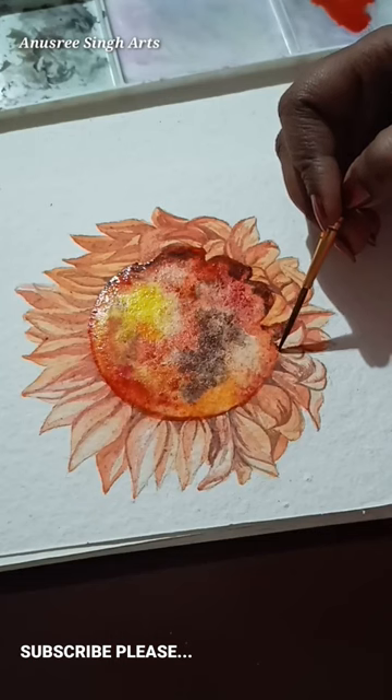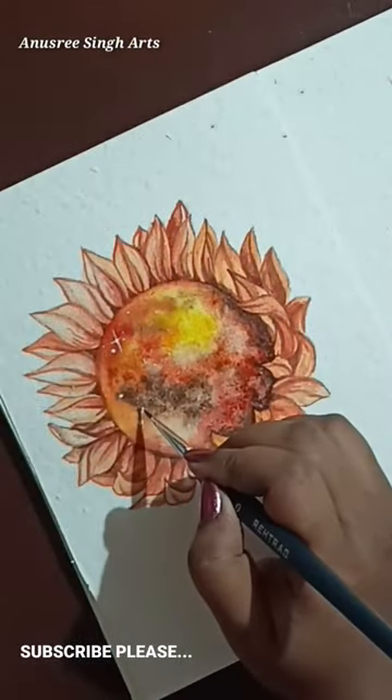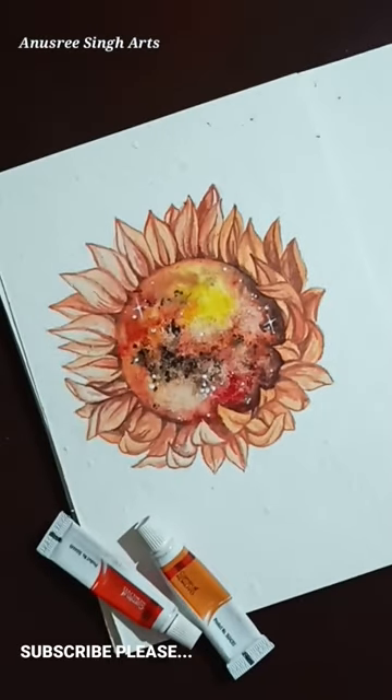So what do you guys think about this painting? Let me know in the comments. After adding some final touches and some blinks — tada! This is my Mars flower. Hope you guys enjoyed it.